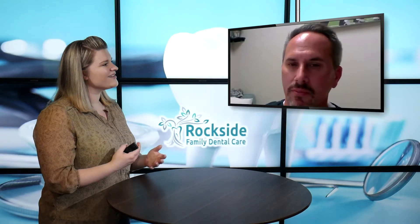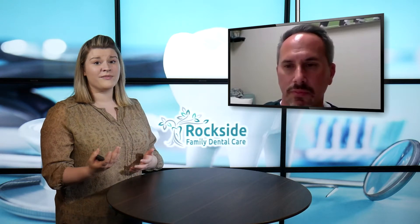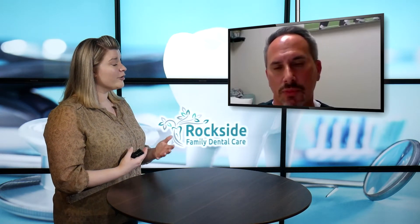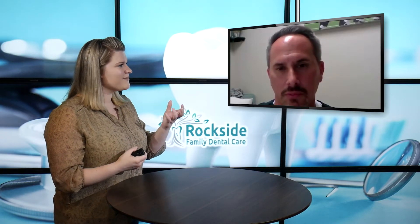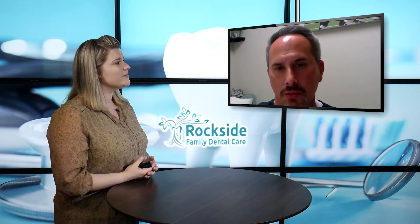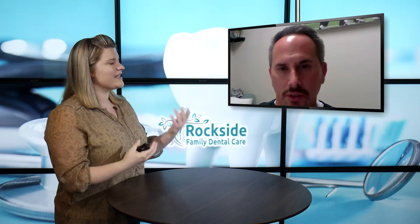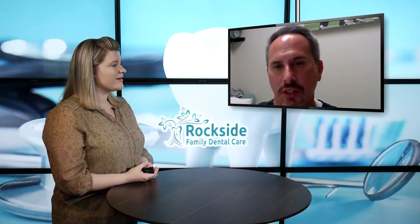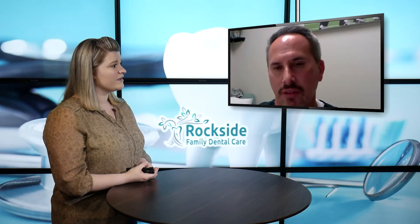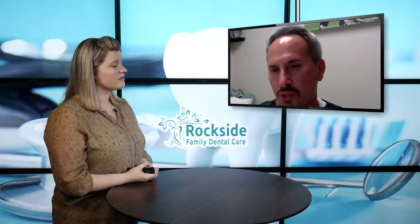We talked a little bit before recording this and you mentioned that one of the main questions you get from patients is: do zirconia crowns have metal in them? That's something people are really concerned about — they want to know if they're going to have that kind of foreign substance in their body. So they are metal-free restorations, and like I said, they're just so strong.